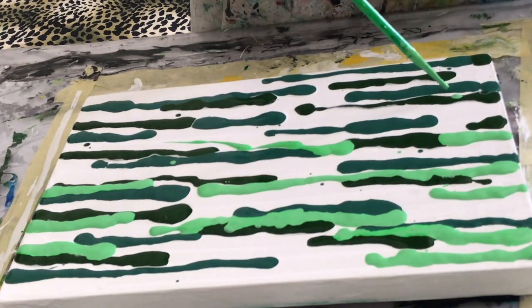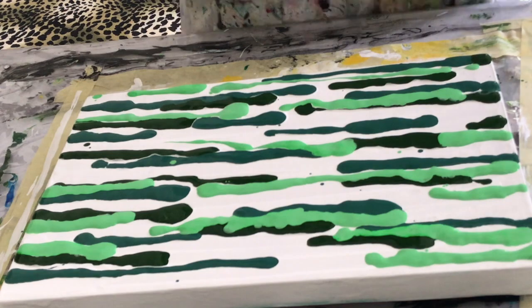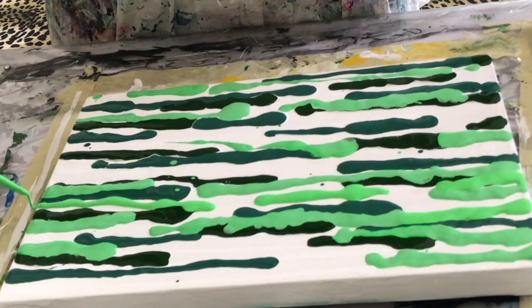For the swipe I swipe with black or white — in this case it will be white. The swipe color I make just a little bit thinner so that it ensures I get full coverage across the canvas.